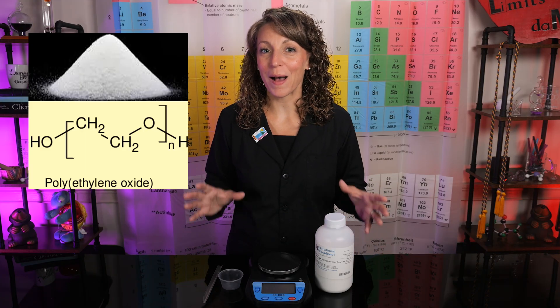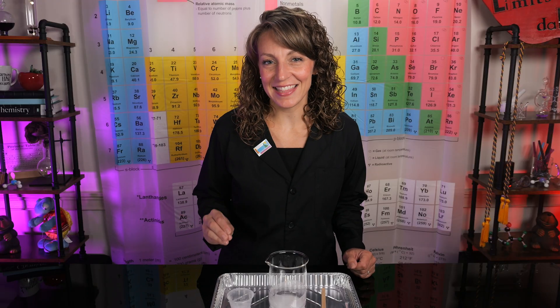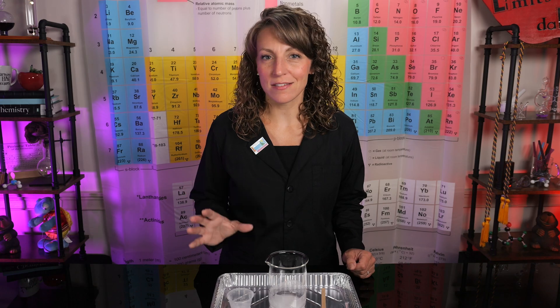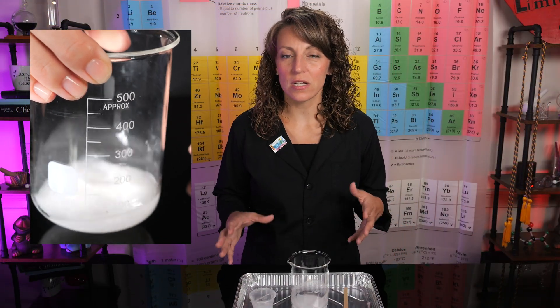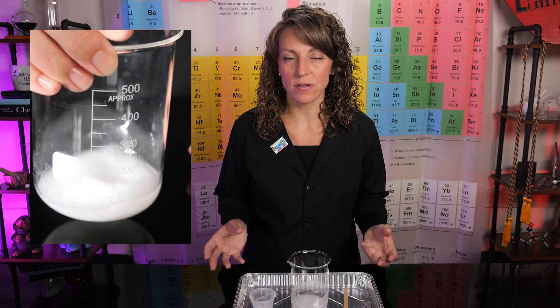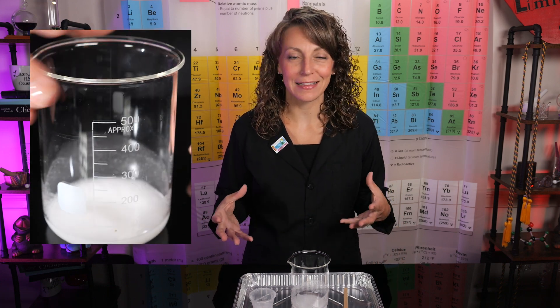Next we need approximately 4 grams of polyethylene oxide, or polyox for short. Now that we've measured out our polyox, we're going to carefully pour it into the acetone in our beaker and give it a very gentle swirl. This is very important — we want to make sure each individual particle of that powder is coated in the acetone. This is going to help us avoid any lumps or clumps later on in our slime.